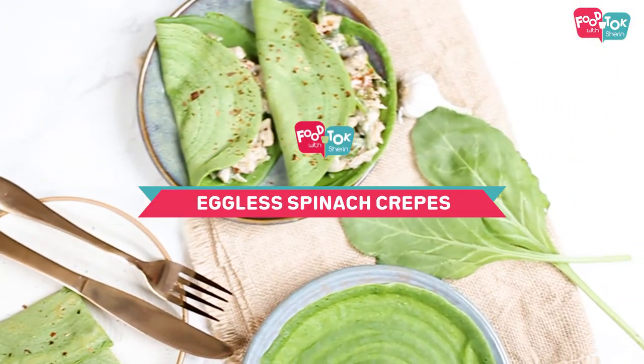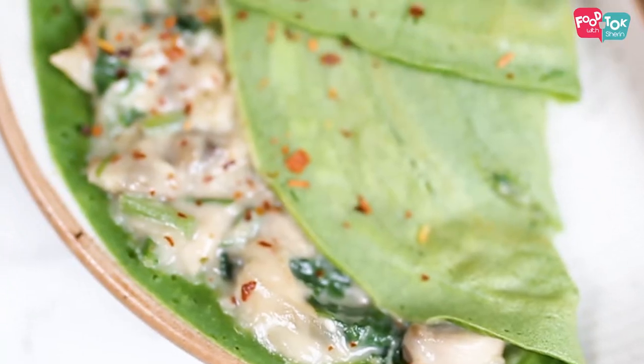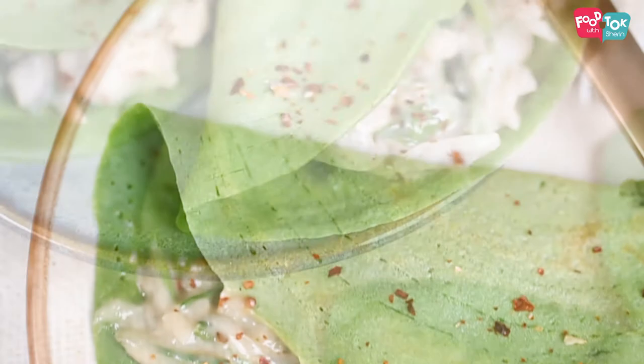Welcome to Theme Thursday on Food Talk with Children. The theme for the month is crepes and today I'm going to show you an eggless savory crepe. We're going to make a spinach crepe with a filling of mushroom and spinach white sauce.